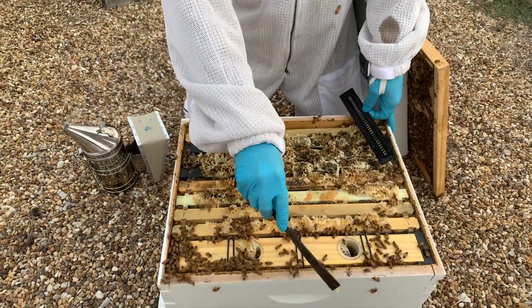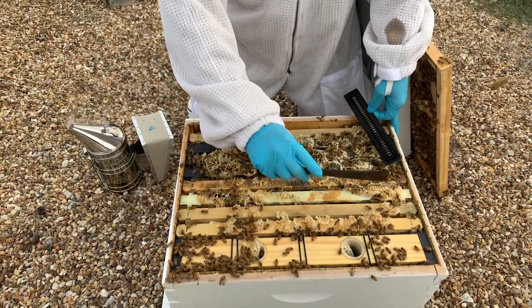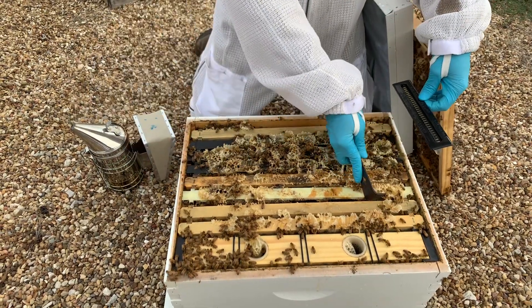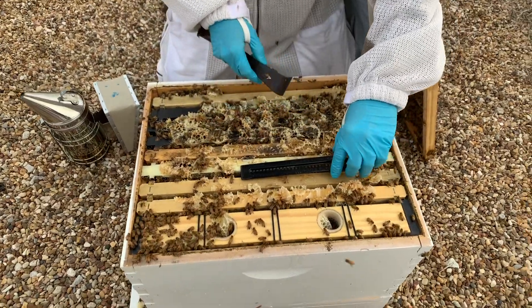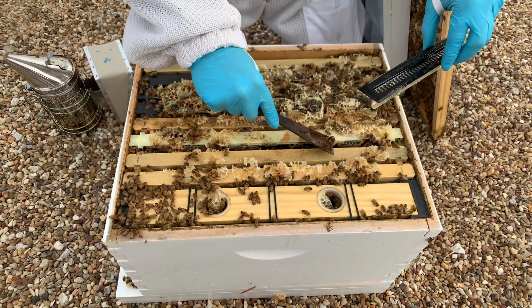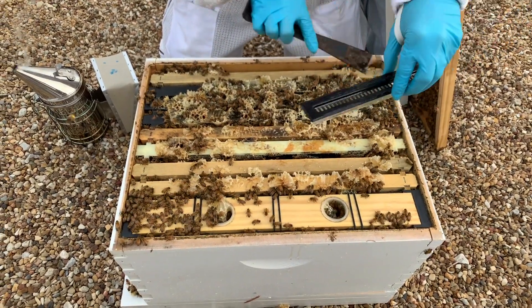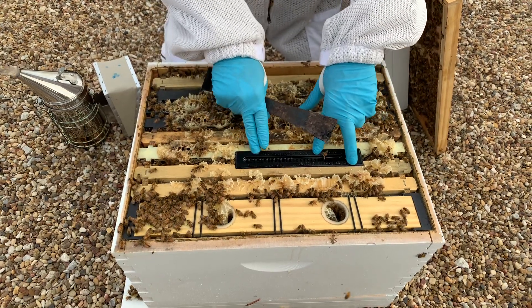There you go. You just want a clean area between the top bars just like that. You're probably going to have to give yourself a little bit of space between these frames, and then you want it to fit right down. Now one thing you want to make sure of is that this fits flat down on these top frames. I've got to take a little more of this comb — it's completely full of honey, which is kind of cool. So you want it to fit really tight and flat.